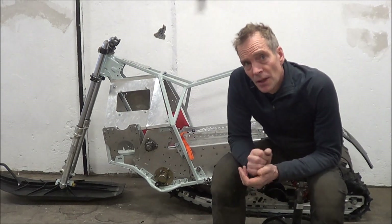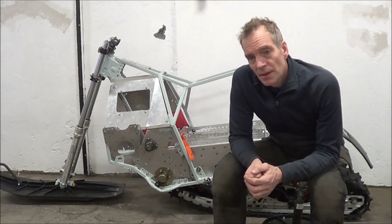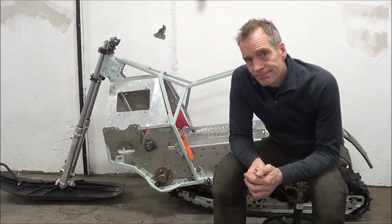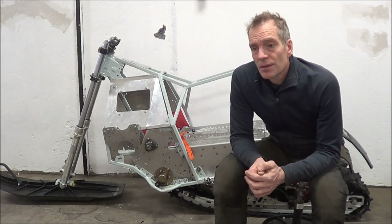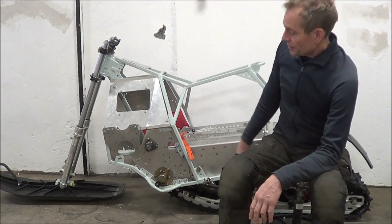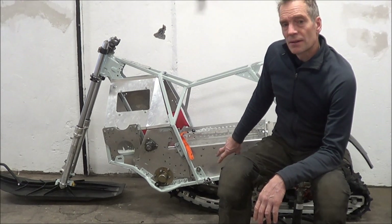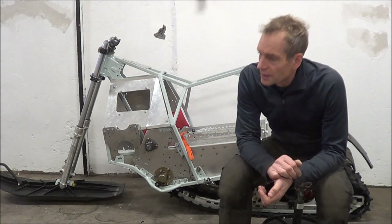I have some parts left over from the electric delivery dirt bike. I will use the front end of this Yamaha chassis, and I also have some pieces left from the original boogie I used on this electric snow cross before I rebuilt the boogie.